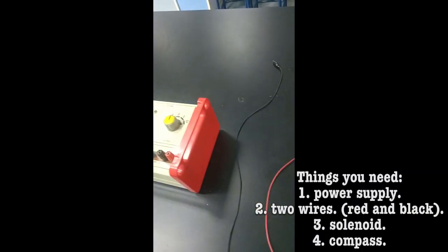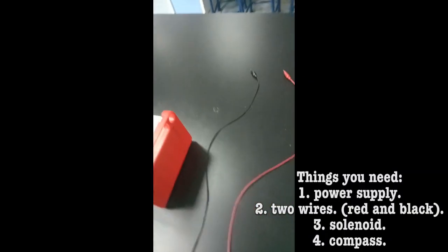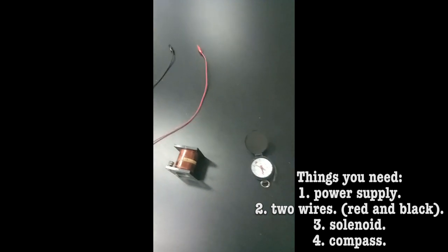Things you need: 1. Power supply. 2. Two wires, red and black. 3. Solenoid. 4. Compass.